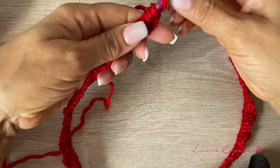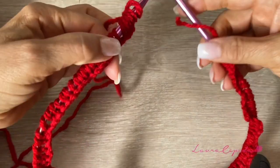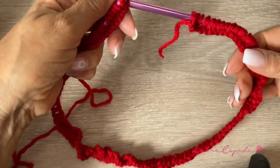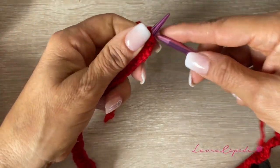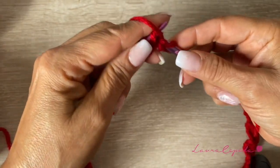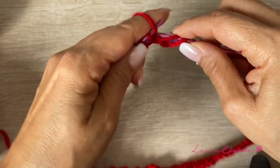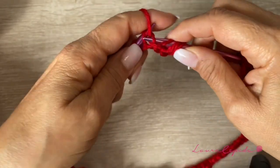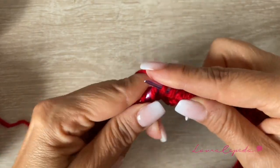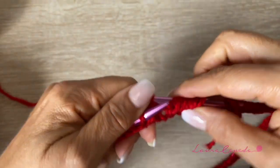Once we have the 120 stitches on the circular needles, we are going to check that we didn't twist our project. The first row is very important, so we have to make sure that all the stitches are correctly placed. Once we are sure, we can make the double elastic — this means knitting two and purling two — and this is how we are going to continue for the rest of the row.